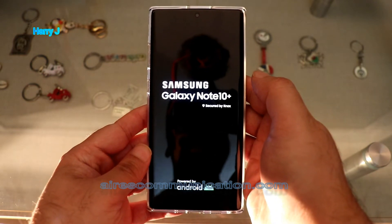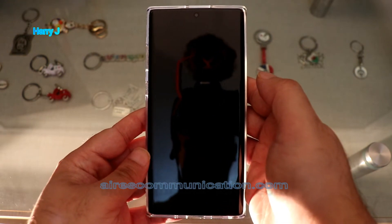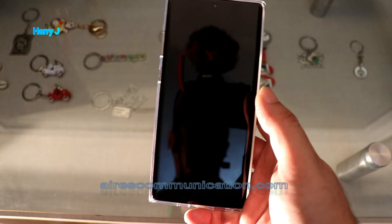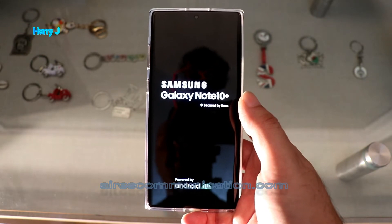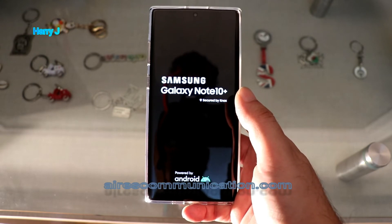In my case I don't have any data, so I'm getting the reset directly. As you can see, the Android robot appears — you have to be patient. If you have more data it will take more time. In this case I have almost nothing, so this is almost a brand new phone.